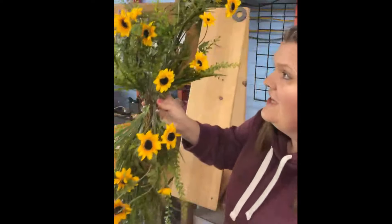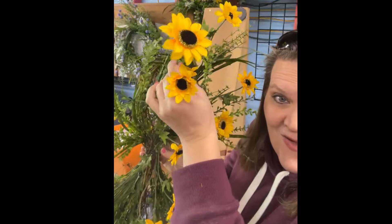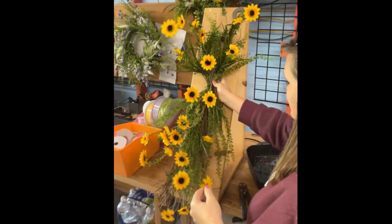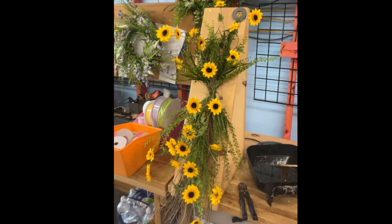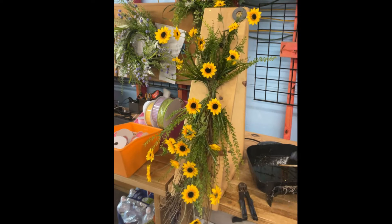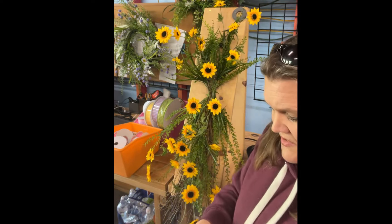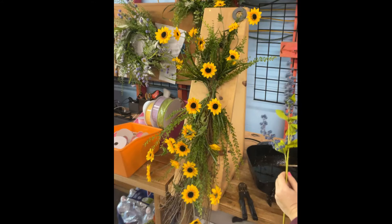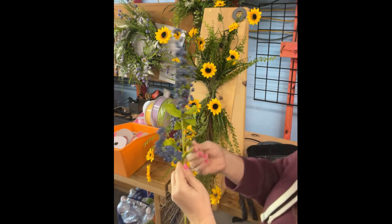Look how cool it is — I love these things shooting out at you. They're like, hello! Now, blueberries. The blueberries are item number 62479BL. I'm going to use three of these in here, and we've got to shake hands with them — spreading them out.